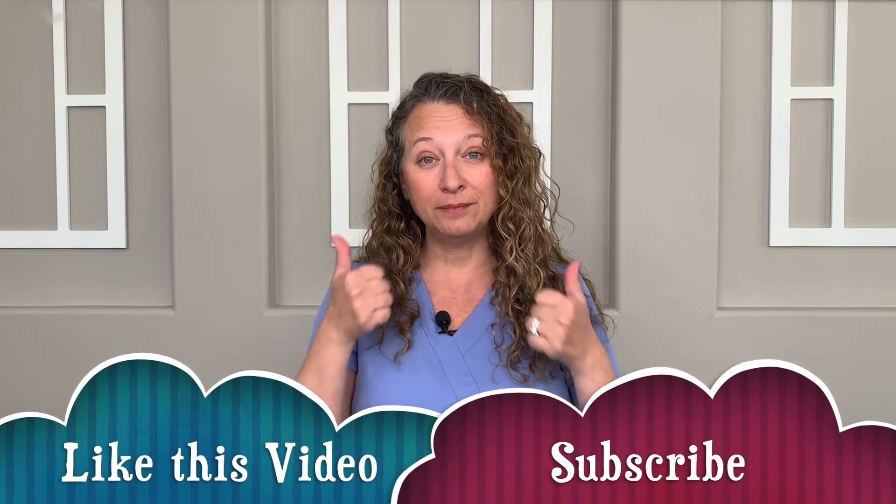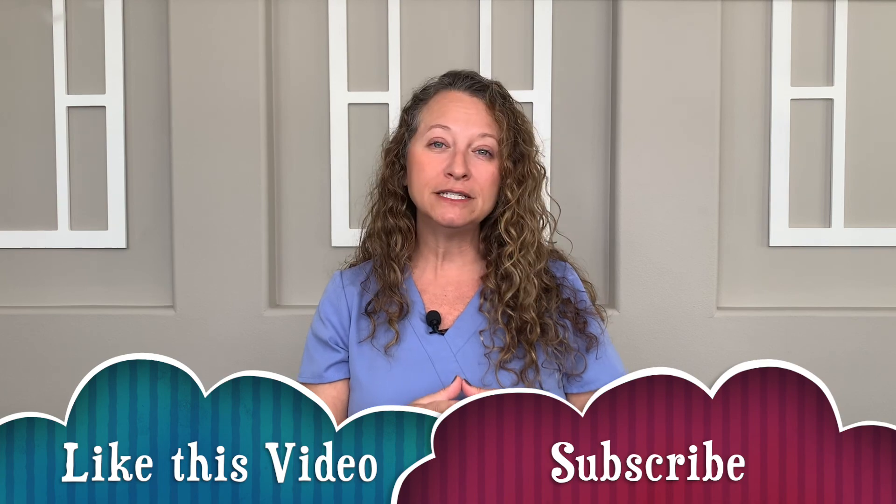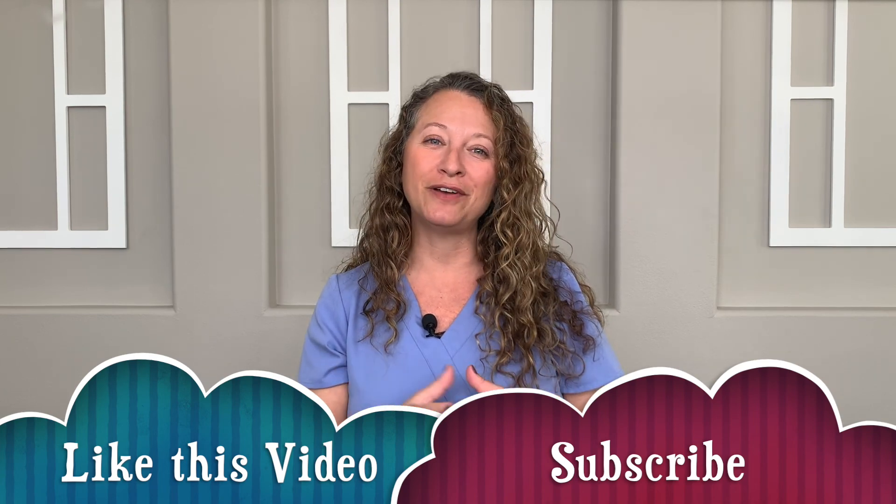So if you find yourself at work or at home and you sense your stress levels rising, take a moment to reset your breath with this technique and activate your parasympathetic nervous system. You'll feel more relaxed. You'll improve your concentration. And you might even end up enjoying your day better. If you've enjoyed this episode, give it a thumbs up so I know to create more content like this for you. And don't forget to subscribe to this channel so you can be notified when new content is available. Be well, friend.